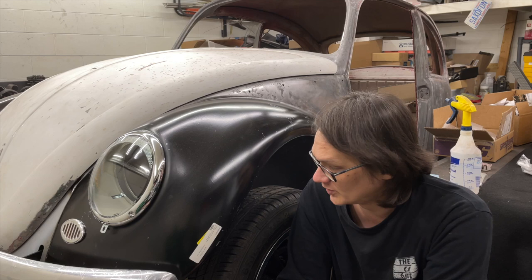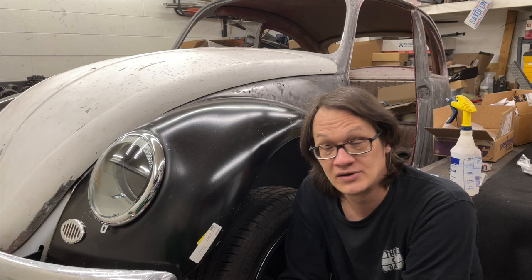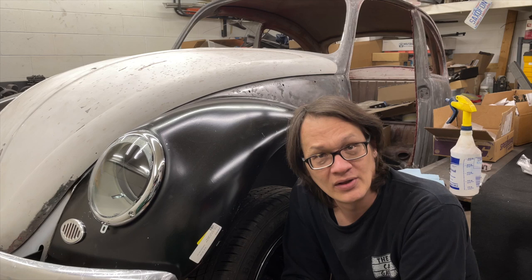We'll get this back down on the ground, get inside the car, and I've got to put all the dash back together so I can figure out where I'm going to be placing everything. I'd really like to have all the wiring, if not done, at least situated — everything routed where it needs to be, start getting bundles tied up — and then if I don't get it all completely done, I can focus on terminating ends and soldering connections later. So that's probably going to be one of the next things we work on.